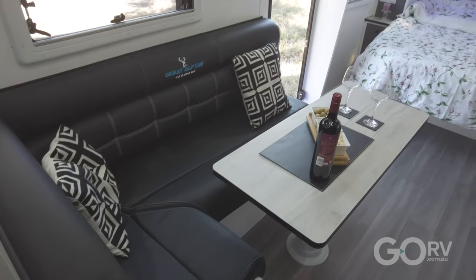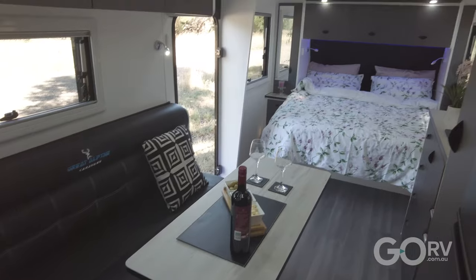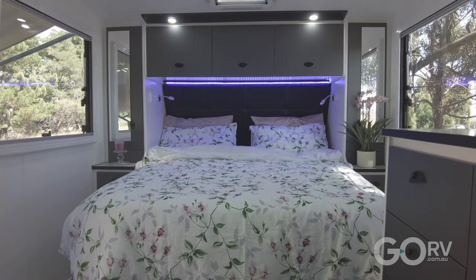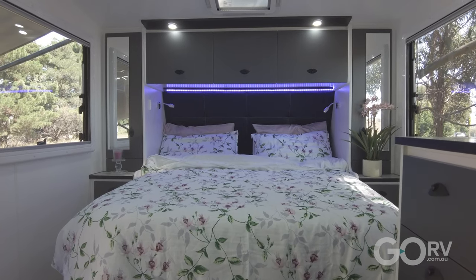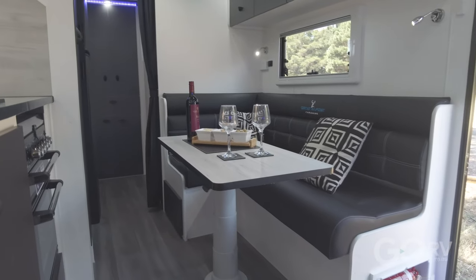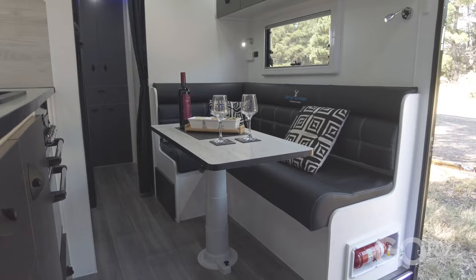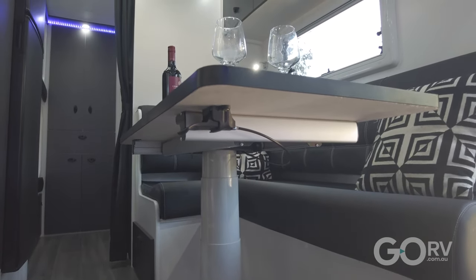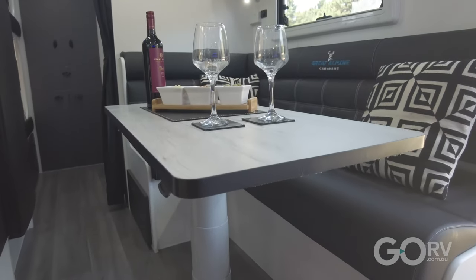There's no arguing with the fact that this is a very stylish caravan on the inside with a very elegant, spacious layout. You've got a queen size bed at the front for the parents and a large L-shaped dinette that feels really spacious. The table can lower on a telescopic leg and they provide an infill cushion to make it another bed.